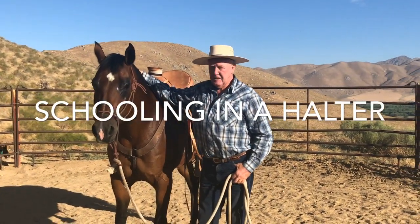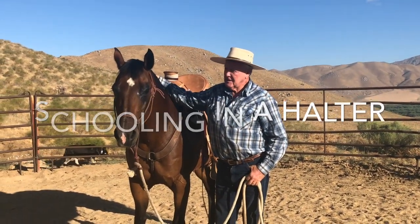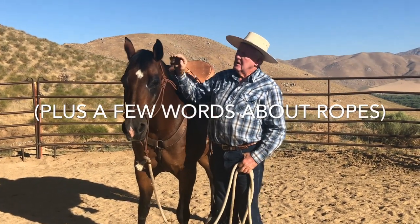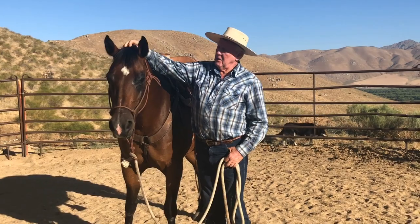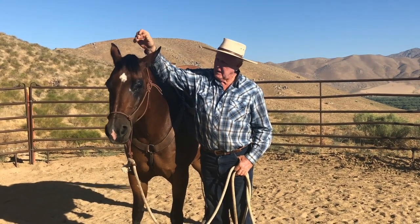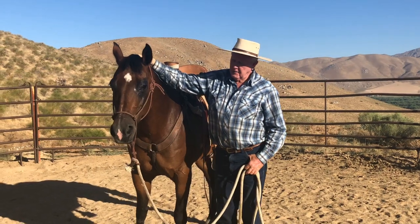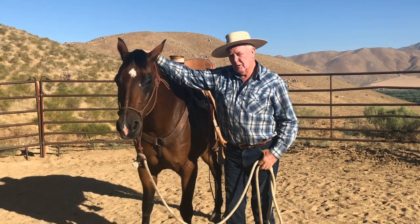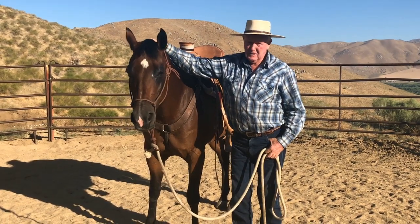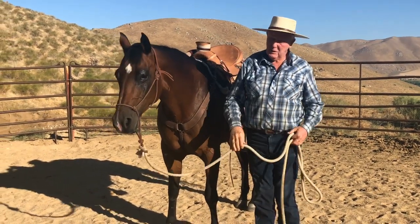Thanks for checking in. I got a question from a man who wanted to know how you get the brace out of the right jaw, which is what I told you this mare had — she's got about seven braces in her. First thing you need to know is that we do this in the round corral because of the simplicity of filming and the view.